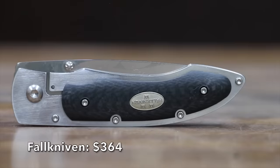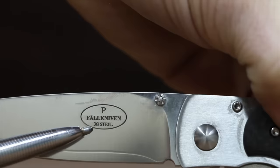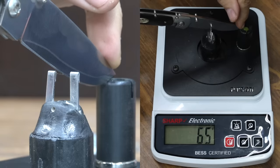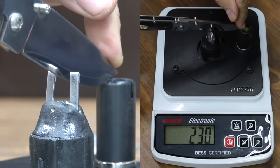The most expensive knife we'll be testing, at $364, is the Falkniven, with 3G knife blade steel and a frame lock. It's made in Sweden and is very light at only 74 grams. Surprisingly, the high-dollar knife trails many less expensive knives with a sharpness of 230.